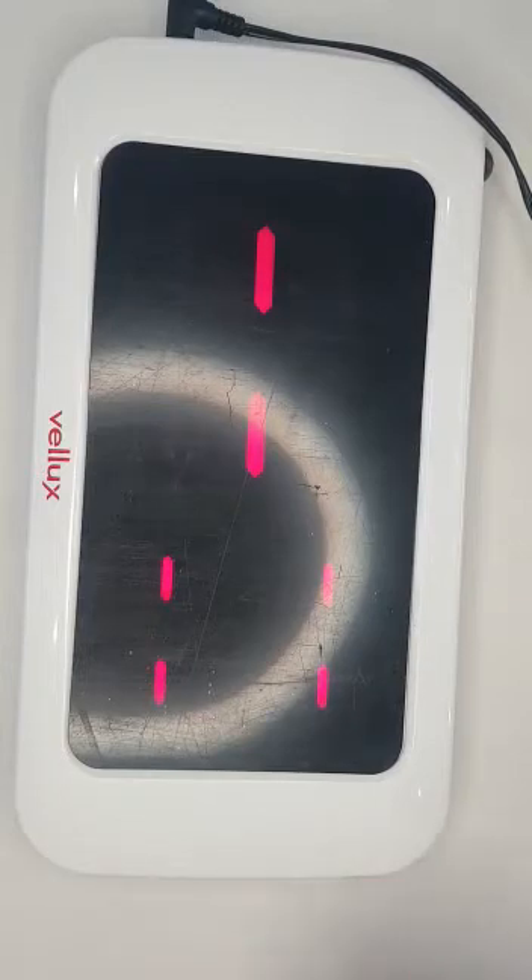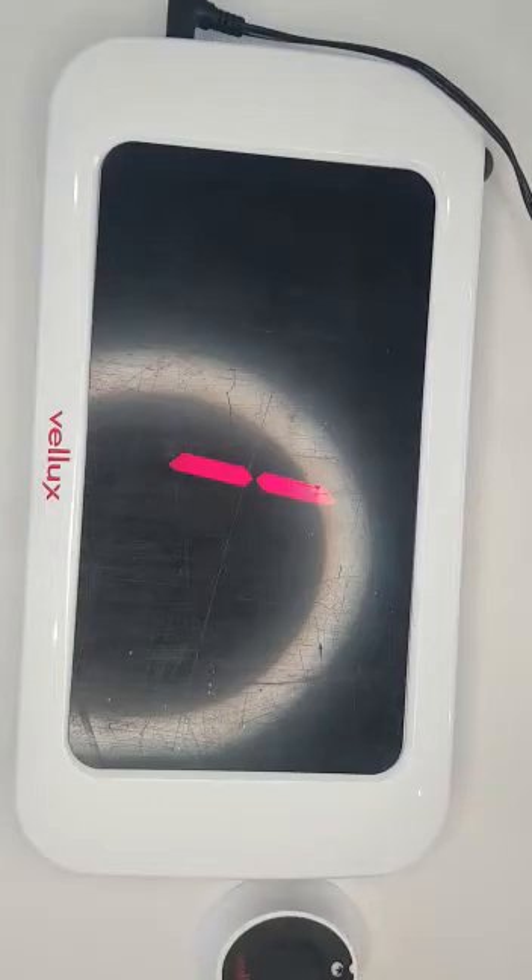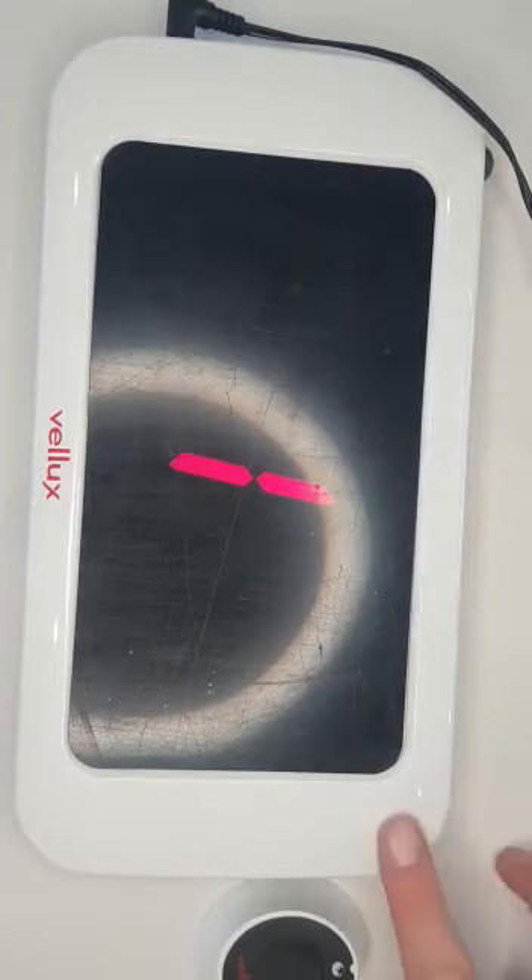As you can see, it currently shows one. We want to take that one completely away. It might be number two, number three, or number four for you, depending on what button is registered on this monitor.